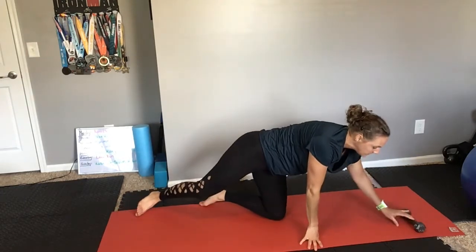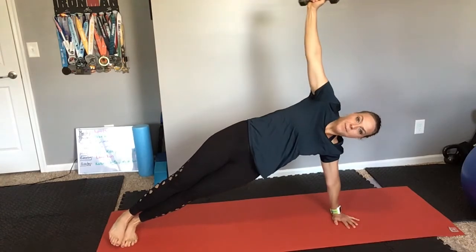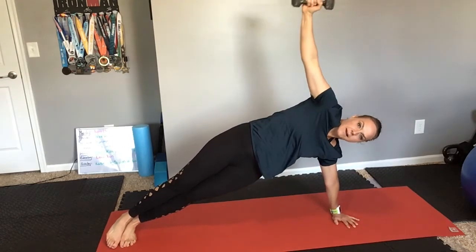Now, if you need a more advanced modification, you can use a weight if you have one. Into your side plank, arm up, and you're just going to reach your weight under and then come back up. Reach your weight under and come back up.